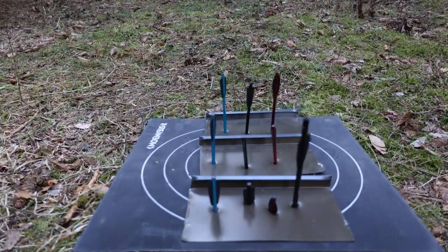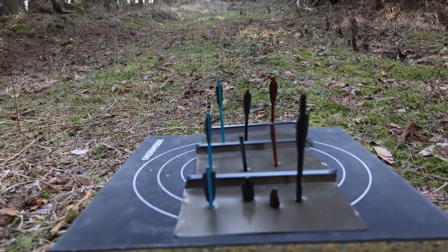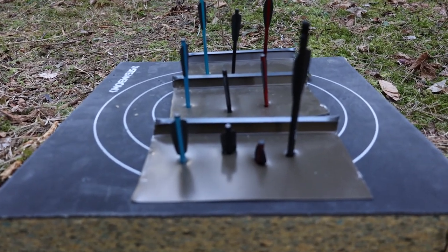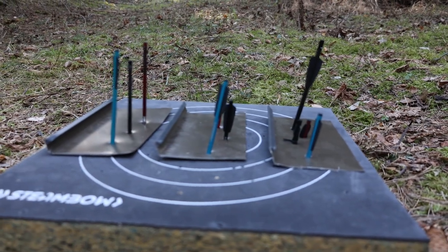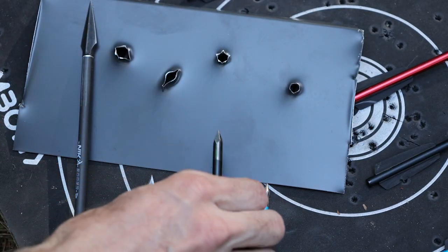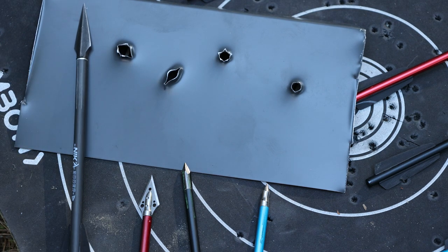We can see a nice stepped result: 35 pounds, 55 pounds in the middle, and then the 90 pounds. With the 90 pounds, the practice field point didn't go in nearly as far as the bodkin, and the broadhead just sliced right through. Looking from the side you can see more of the penetration depth comparison — a nice round hole from the field point, a little bit of a flower shape from the bodkin tip due to its scallops, a wider hole from the broadhead, and the Adder bolt makes the biggest hole. The Adder had the least penetration at 90 pounds, and it can't be shot out of the magazine-fed Stinger since it's too long.